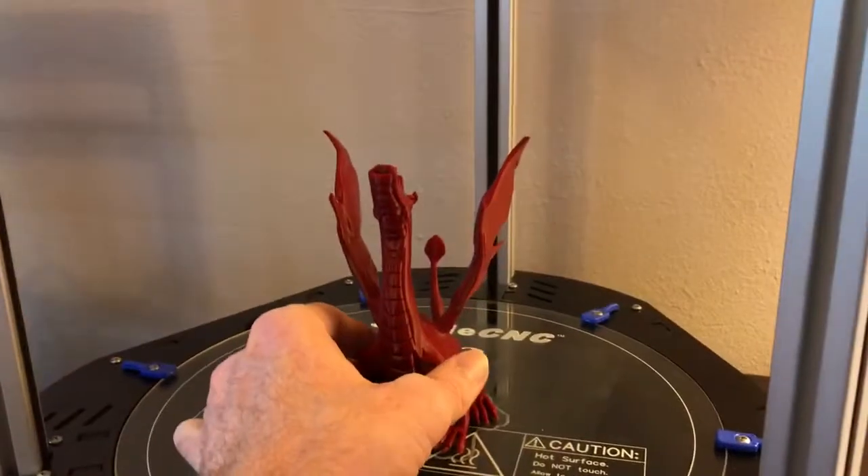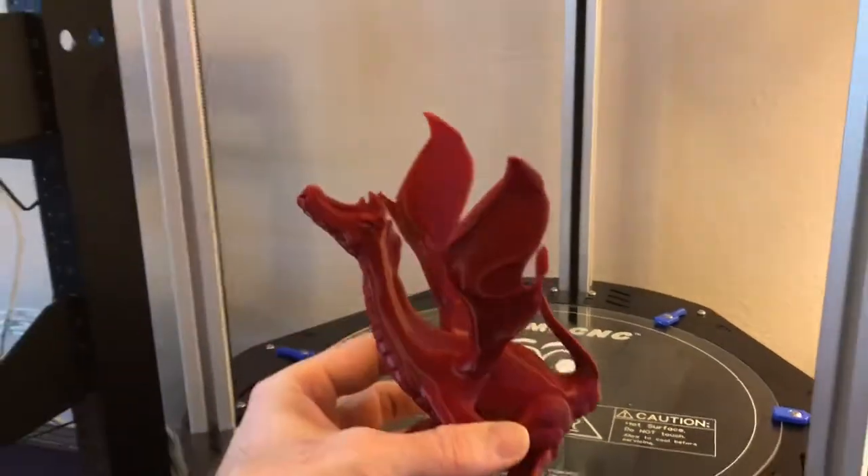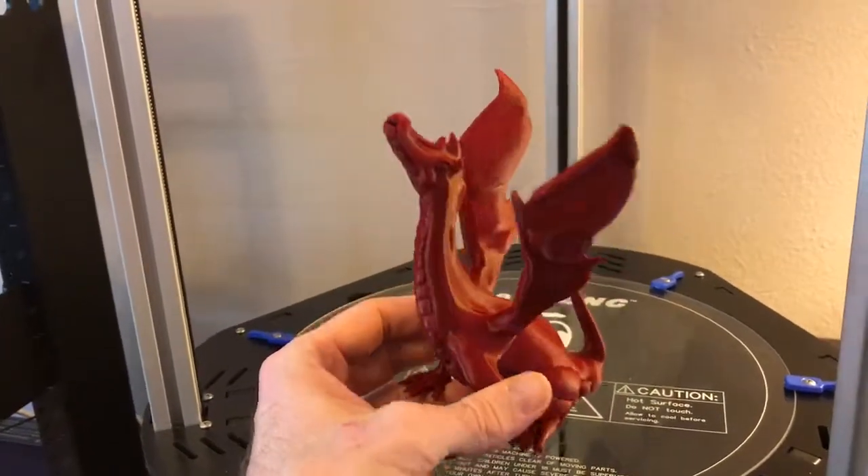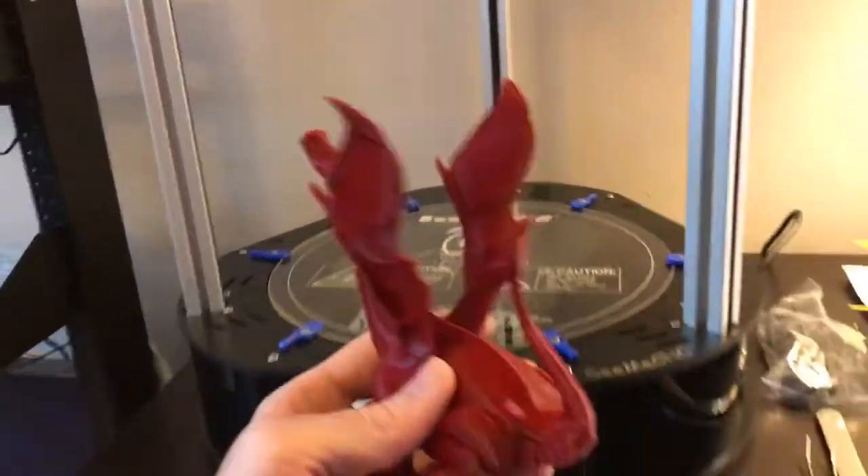This is my first full print with it, and this really cool red PLA that actually came with the printer. I did the Singing Serpent, or whatever it's called — it doesn't require any supports. I was really just wanting to see what kind of resolution this monster could put out, and to say the least, I am absolutely blown away.